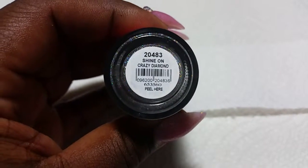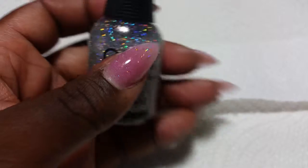And this is the polish that I used to put on top, and it's called Shine On Crazy Diamond, and I love this — it's really pretty.